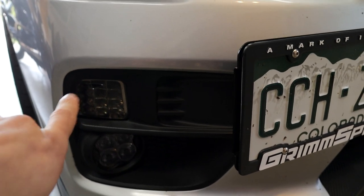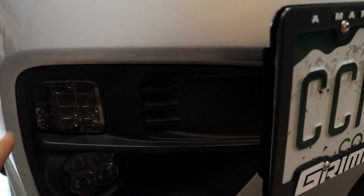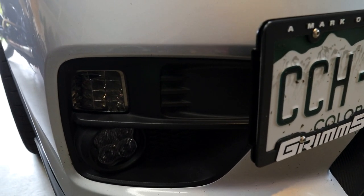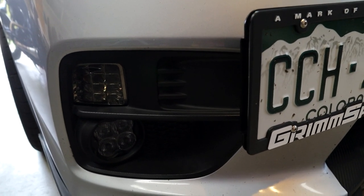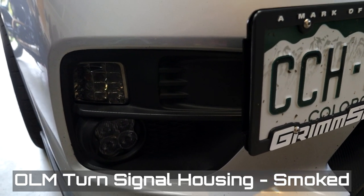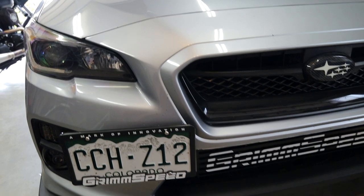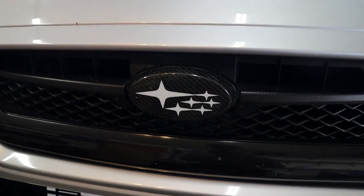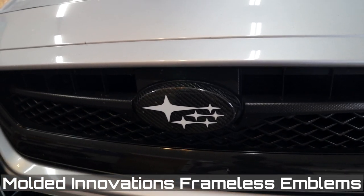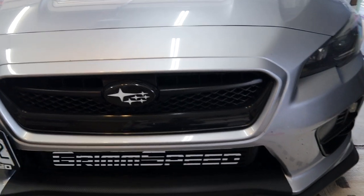For the turn signals, these are smoked turn signal full LED replacements — the entire panel blinks, which is good for indicating direction. It's part safety feature, part visual cosmetic. I believe they're the OLM turn signals from Rally Sport Direct — I'll put the exact model name in the description. These are the stock fog bezels, a Grimmspeed offset license plate, and carbon fiber front badges — I'll put the exact names on screen. These look amazing.